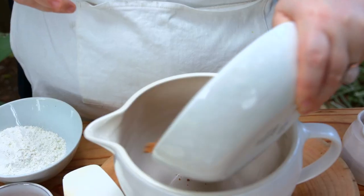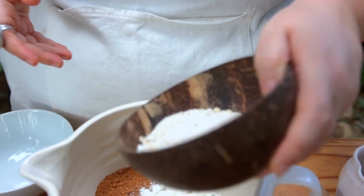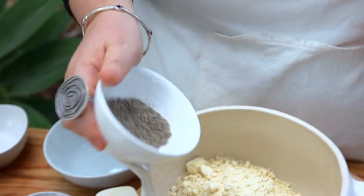Next up we're doing a sticky ginger cake and this is super simple and easy. It's a one bowl recipe so we're not doing dry ingredients and wet ingredients separately. We're just mixing everything together in one bowl and letting it all steam in the cob and it's going to be super sticky and yummy.